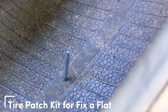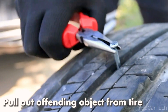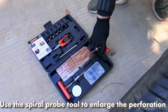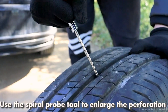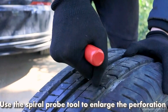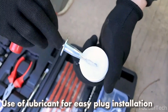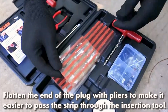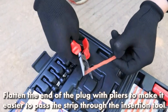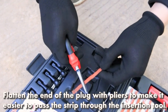Ever had the joyous experience of a spontaneous tire deflation while cruising carefree down the road? Fear not! This kit includes tire repair plugs, rope, lubricant, and various tools — 70 items in total — neatly packed in a convenient suitcase. No need to scour your garage for extra tools. Crafted from refined high-quality steel and zinc alloy, this kit laughs in the face of rust, ensuring a long-lasting partnership with your punctured tire.